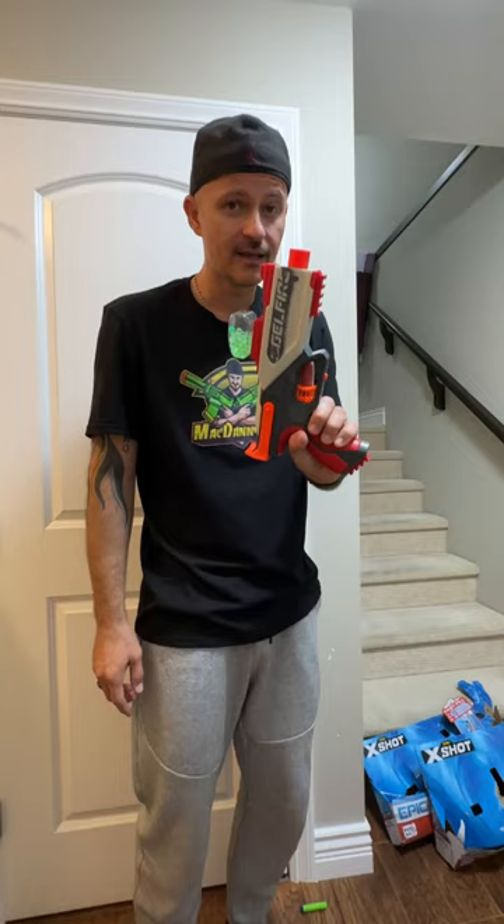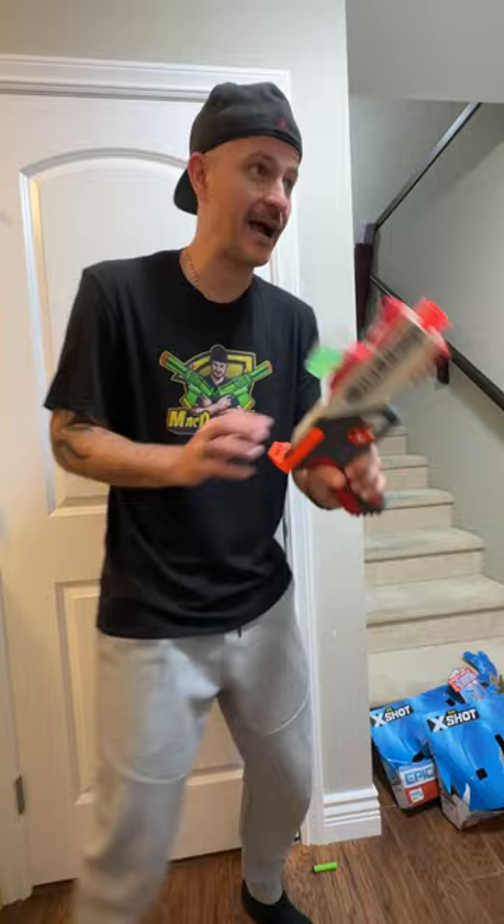By the way, this thing is slam fire — hold the trigger down. Woohoo!